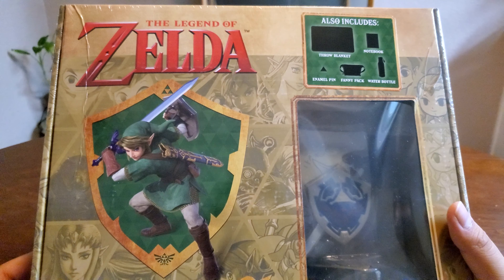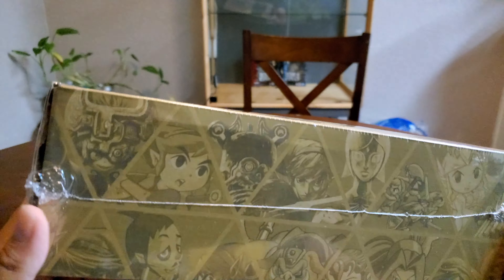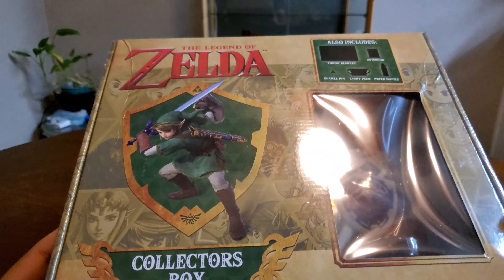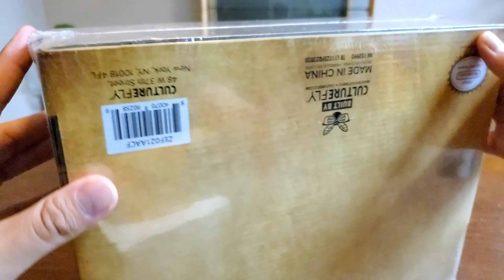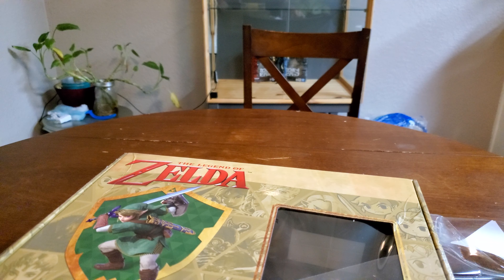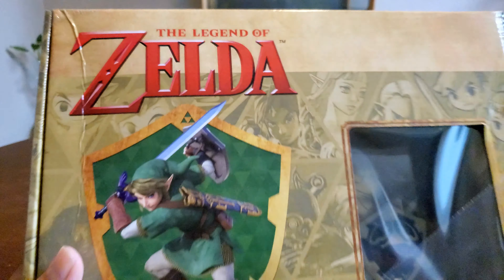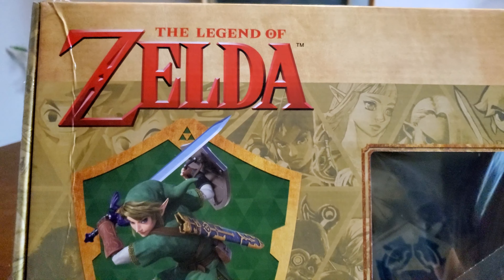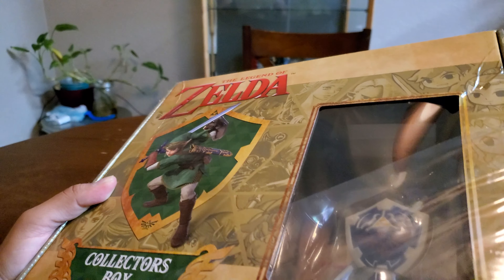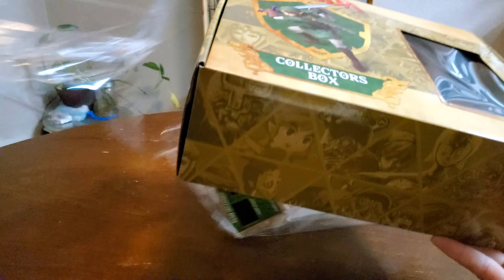I found this over at Best Buy, just kind of out of nowhere. I feel like you can usually find these in Target and such, but yeah, let's get into this, let's see what's going on. Let's get this popped open right here. I didn't notice until I got it that this had a little crease here, but oh well, at least that glare is gone now. Is it worth the buy?